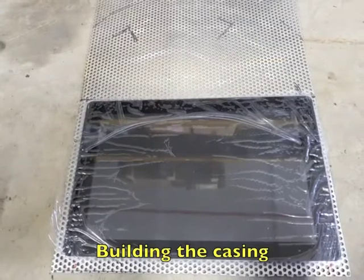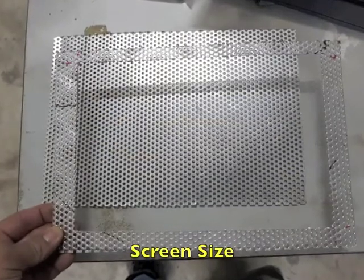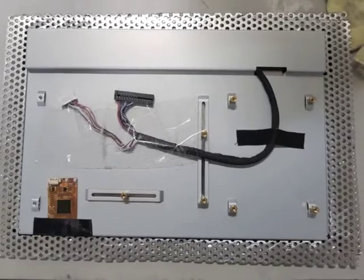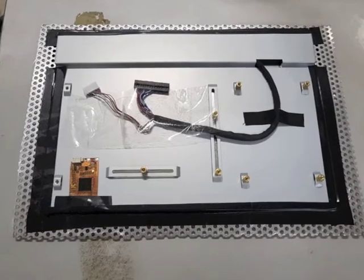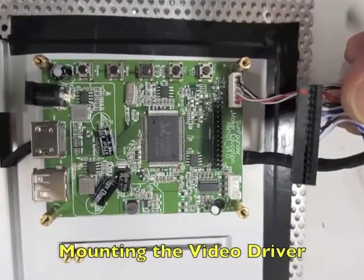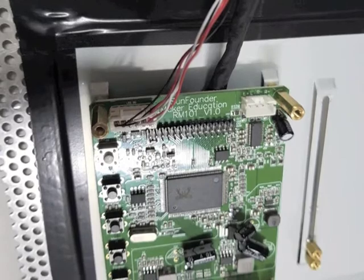For my Raspberry Pi project, I bought a SunFounder 10-inch touchscreen display — they were offering a 30% discount for new buyers, so I thought I'd try it. Putting it all together was easy; I just needed to visit the website.